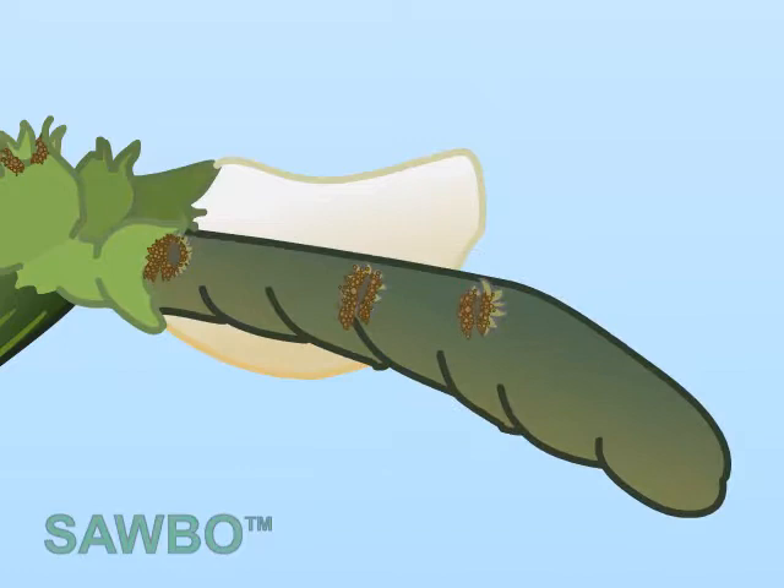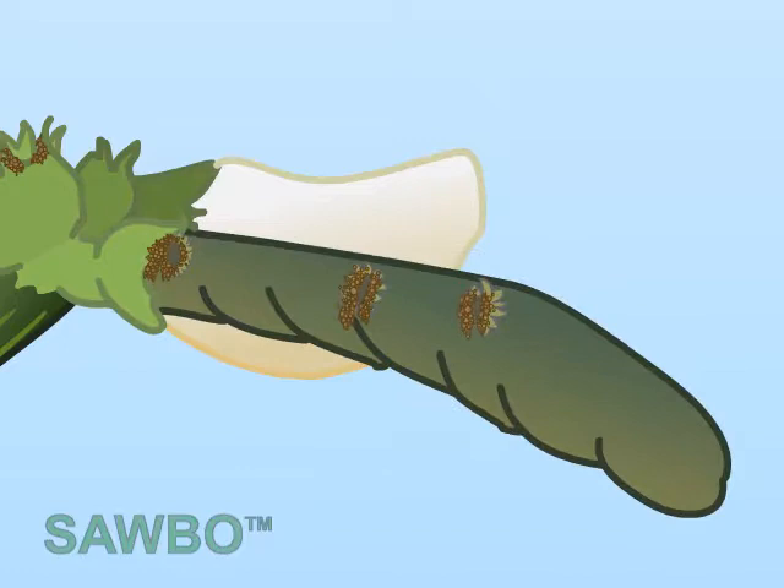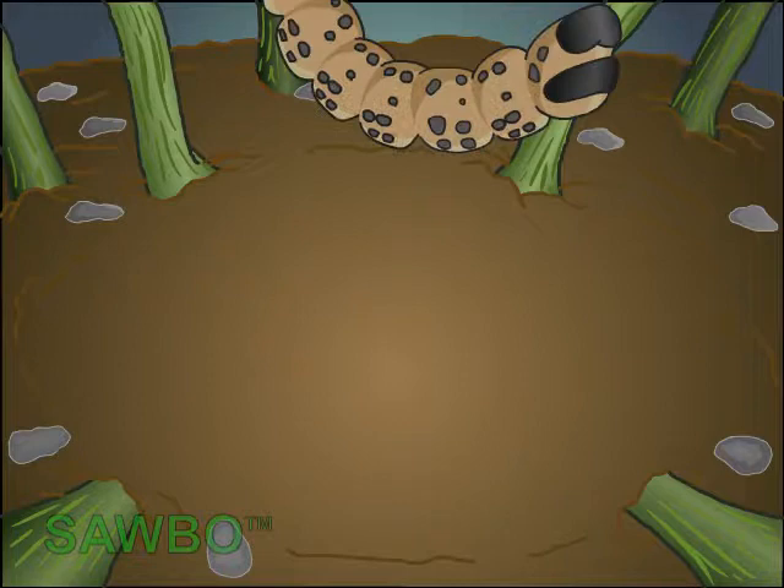Once completing the five larval stages, during the eleventh to twelfth day, the caterpillar spins a silk thread and drops to the ground, transforming itself into a pupa.